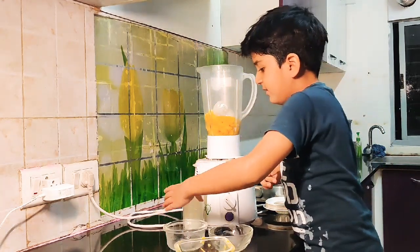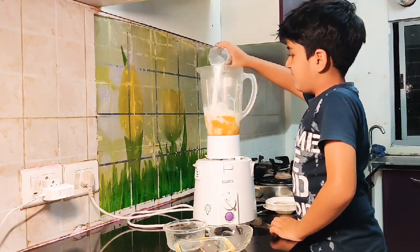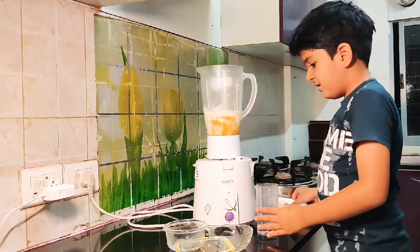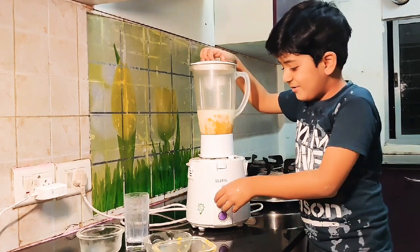Then we do it. Then we need to close the lid. Let's turn around.